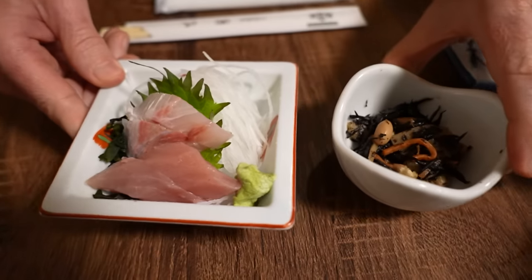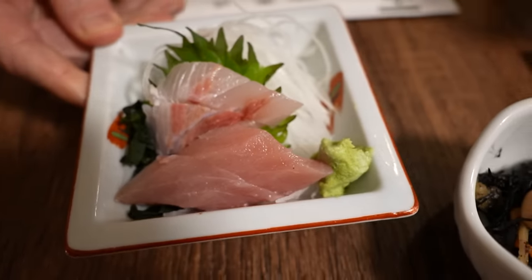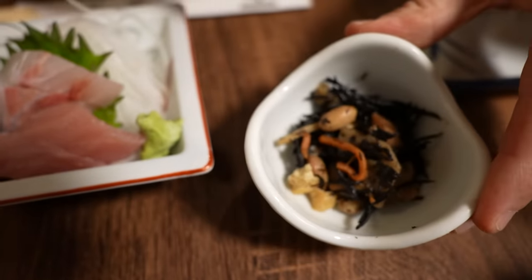We've got a couple of appetizers here. We've got some sashimi, two types of fish, and some sea plants. This is the hijiki style.